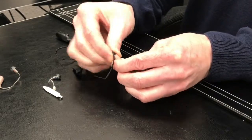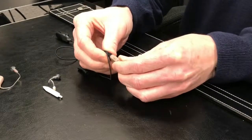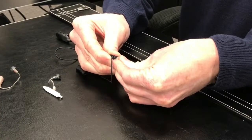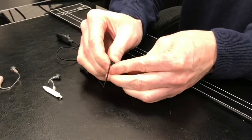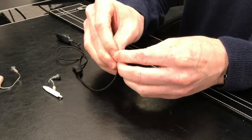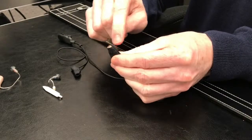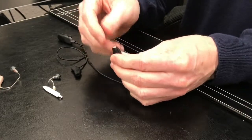This will go on quite tight, so you have to use a little bit of effort to get it on there. Just keep working it down until you can expose the top of the hearing aid, which is right underneath — or right above — that stitching line.